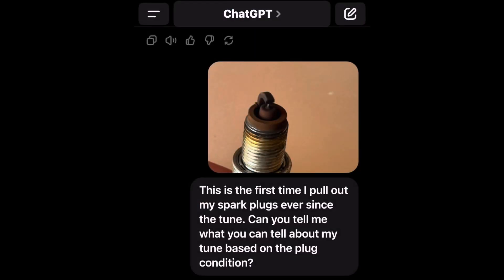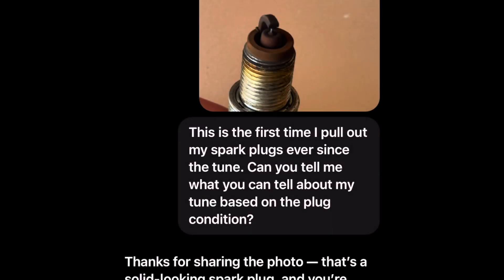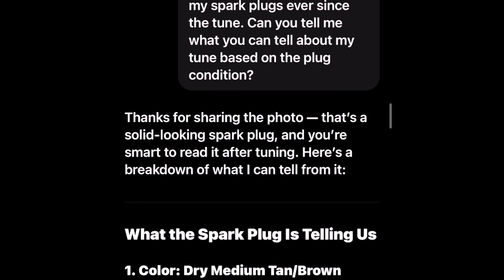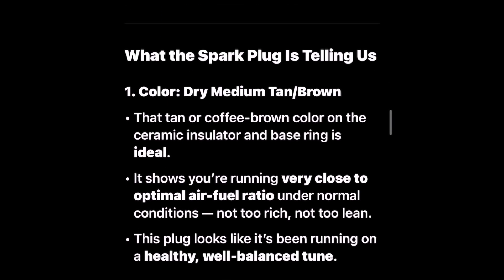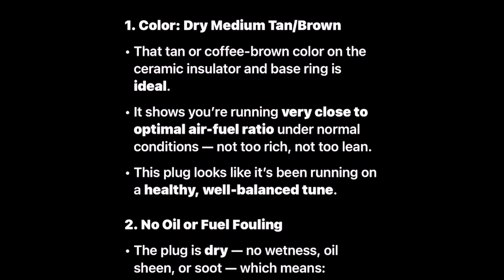Chat, this is the first time I pull out my spark plugs ever since the tune. Can you tell me what you can tell about my tune based on the plug condition? Thanks for sharing the photo. That's a solid looking spark plug, and you're smart to read it after tuning. Here's a breakdown: the color is dry medium tan-brown. That tan or coffee-brown color on the ceramic insulator and base ring is ideal — it shows you're running very close to optimal air-fuel ratio.